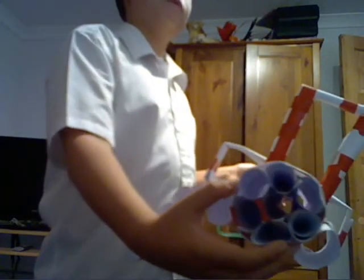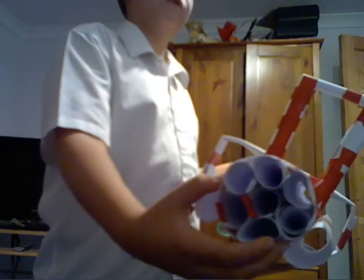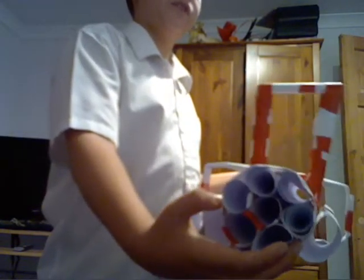Two of the barrels are already loaded — I forget which two, sorry. And here's how far I can fire.